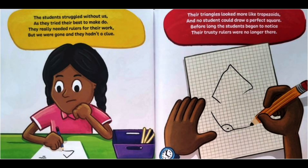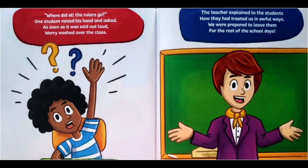Their triangles looked more like trapezoids and no student could draw a perfect square. Before long, the students began to notice their trusty rulers were no longer there. Where did all the rulers go? One student raised his hand and asked. As soon as it was said out loud, worry washed over the class.